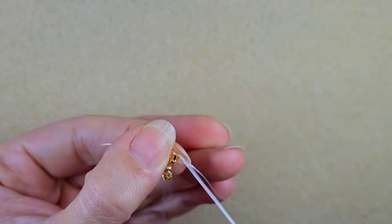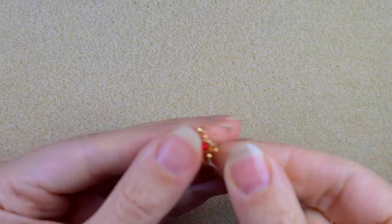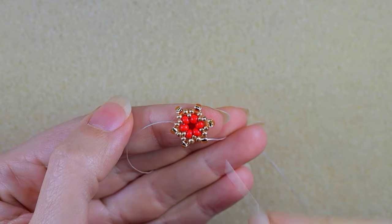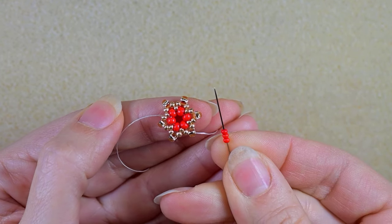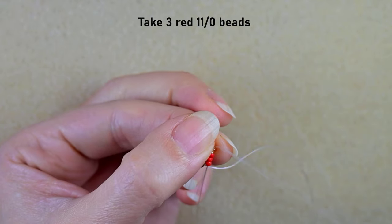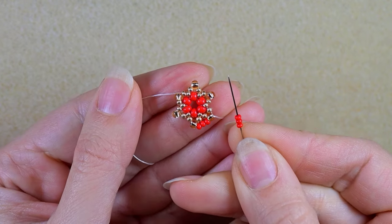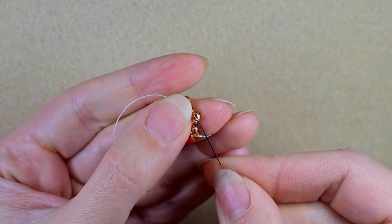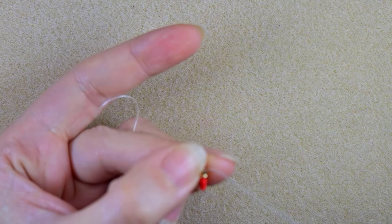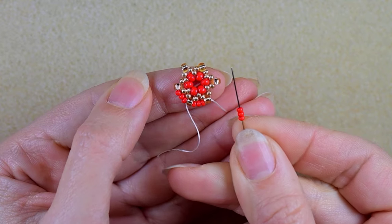Then I'm going in this direction through the golden, golden 11o, golden 11o, and through the golden 8o. I take three red beads and go in the following 8o. And here I take three more, and again.